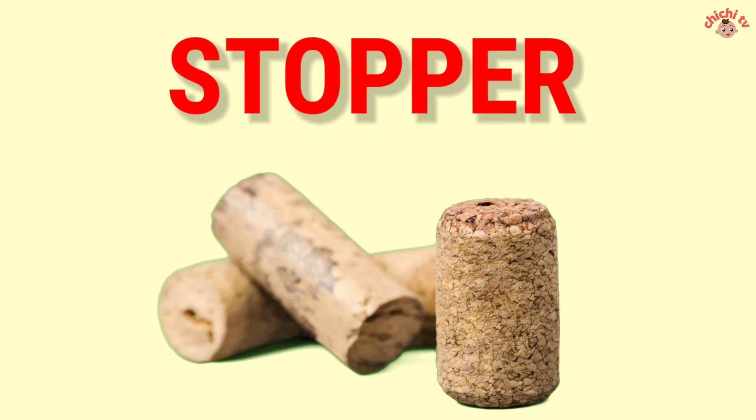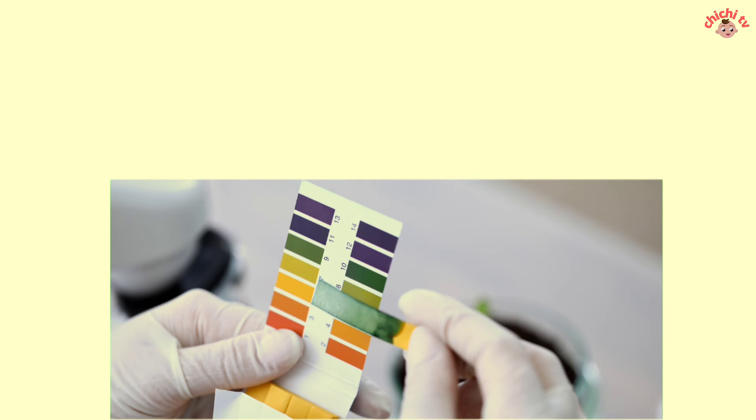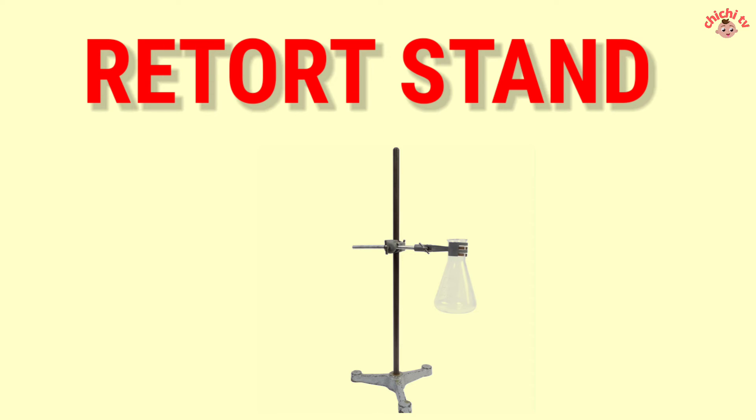Stopper. Litmus Paper — L-I-T-M-U-S P-A-P-E-R. Litmus Paper. Retort Stand — R-E-T-O-R-T S-T-A-N-D. Retort Stand.